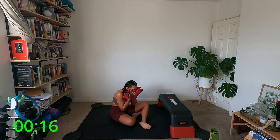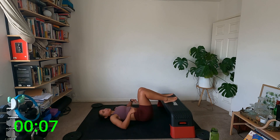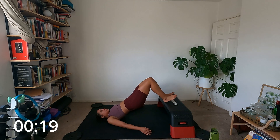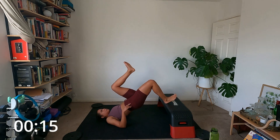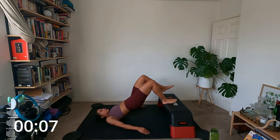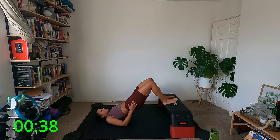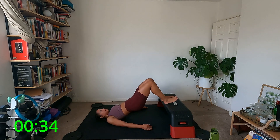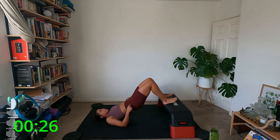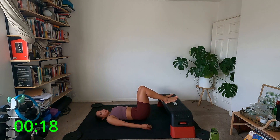Coming to your mat, coming onto your back — bum's fairly close, heels on the stepper. Hips drive up to the ceiling and stay up — I'm going to knee drive and down, knee, down. You can do leg up and down if you like — kick it to the ceiling and bring it down — trying not to let the hips move and not to lose your stability. It's like a little leg extension march. Come down nicely and safely — those are our four moves, doing them twice more.